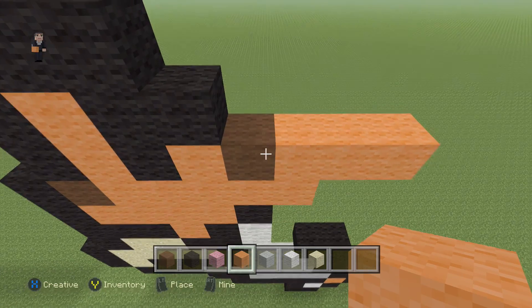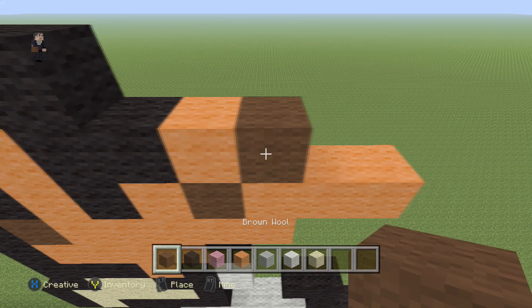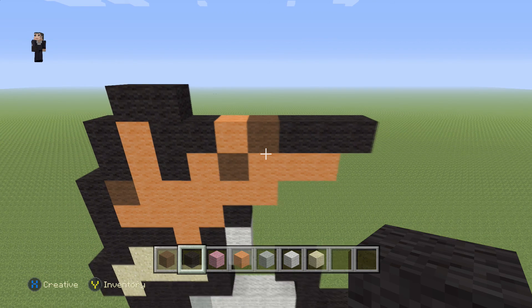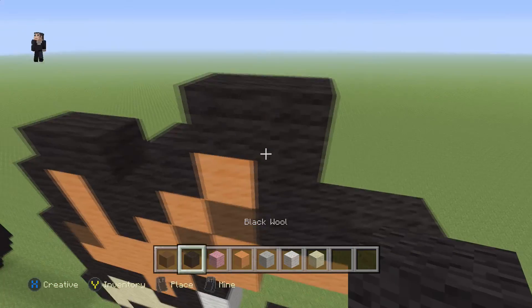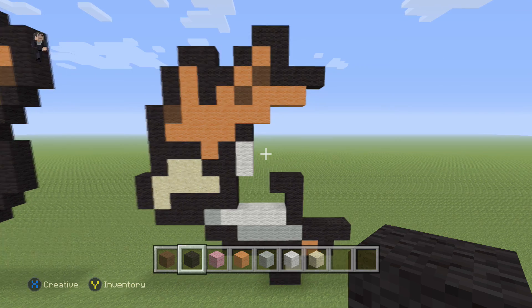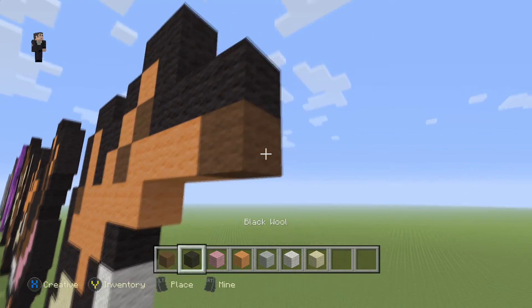Then on top of this brown we're going to place one orange, one brown, and three black wools. Then we're going to place a black, an orange, and three black wools surrounding it. Then we're going to place a brown with a black.